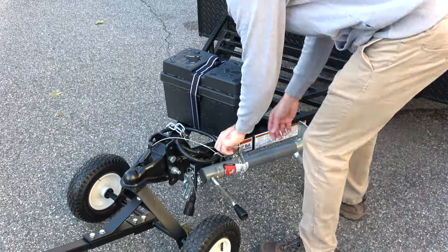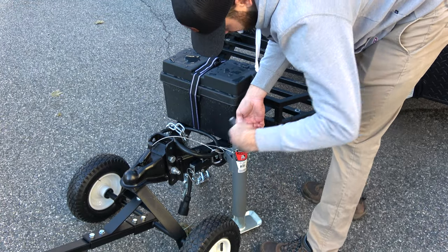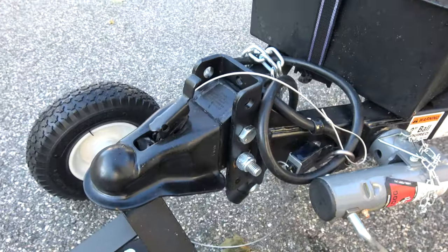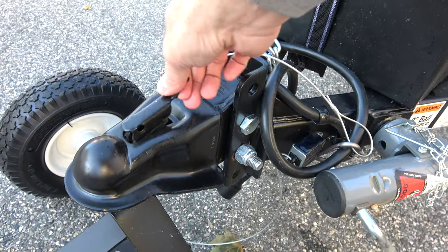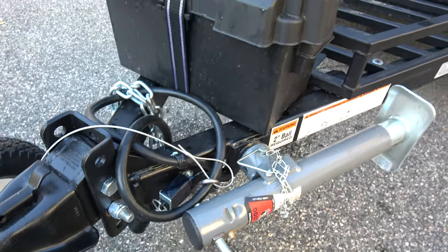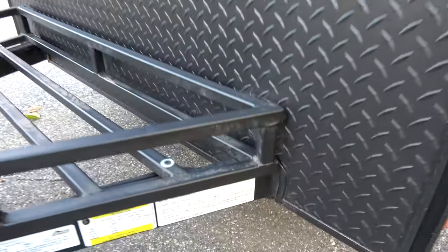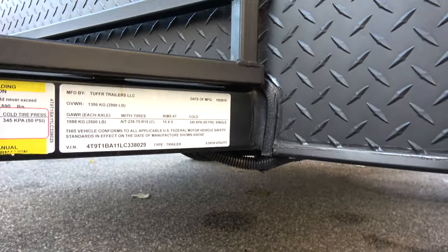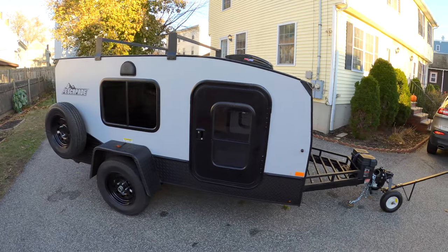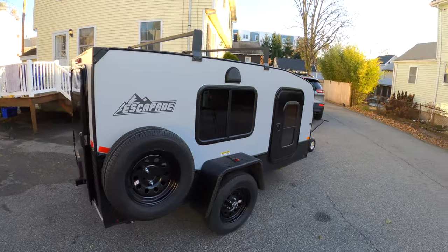There's also a leveling jack on the front that is easy to adjust — it swings down, you replace the pin, and then crank it up to the necessary height. On the front there is a standard two-inch ball hitch receiver that mounts directly to the frame. The frame is a two by three inch steel powder-coated frame that runs all the way from front to back, making sure this trailer is as sturdy as possible.